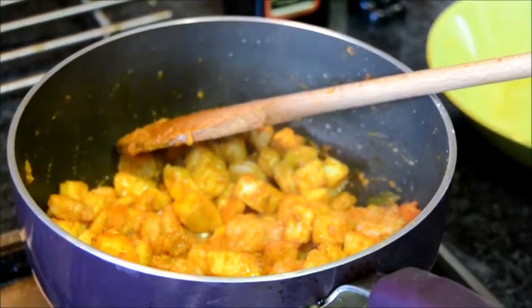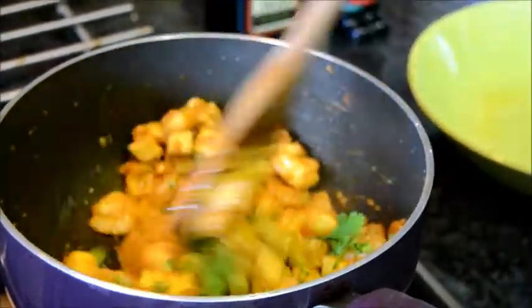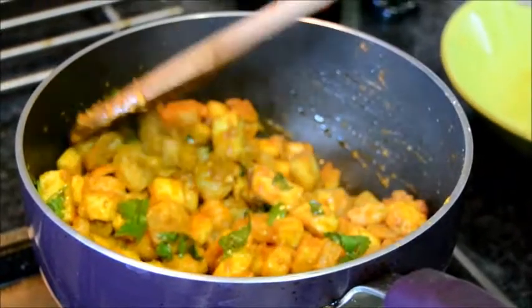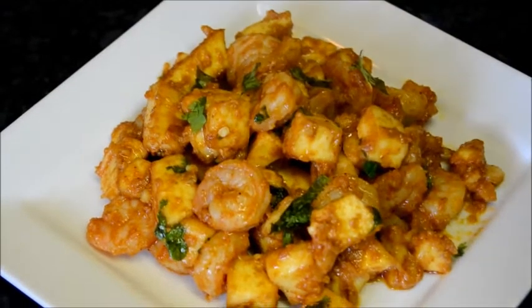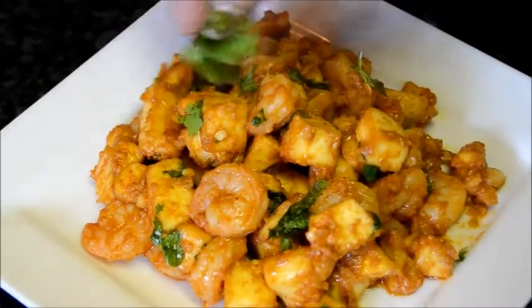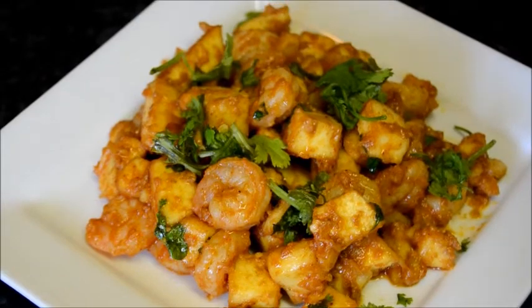Now add some fresh coriander and mix together. And it's ready. Finally, garnish with some fresh coriander and serve. Prawn and paneer masala is ready to enjoy.